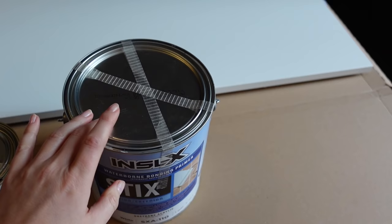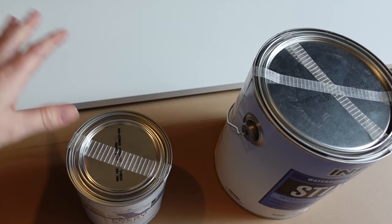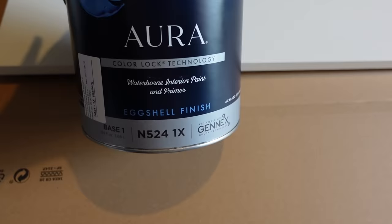Let's get going with the primer first, then I'll show you the color of the paint hopefully by the end of the day. For this project on the IKEA items, because they've got this gloss on them, I'm going to be using the Styx Waterborne Bonding Primer. For the wood elements like the trim, I've got another primer which is the Fresh Start Primer - that'll go on all of the wood items. Then the top coat is the Aura - a water-based interior paint in an eggshell finish. I'll show you these as I apply them.